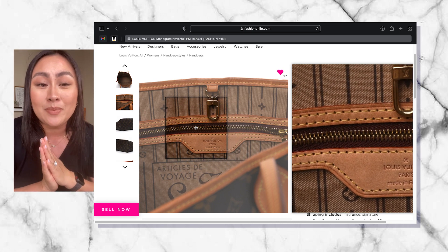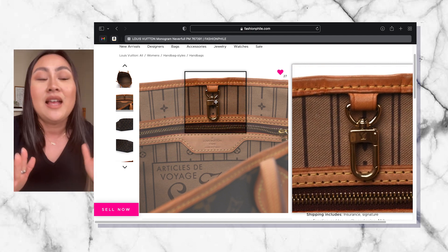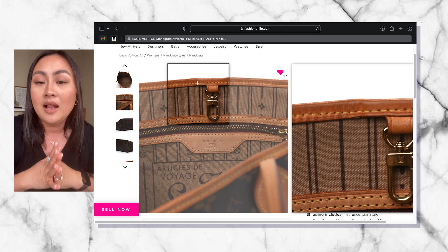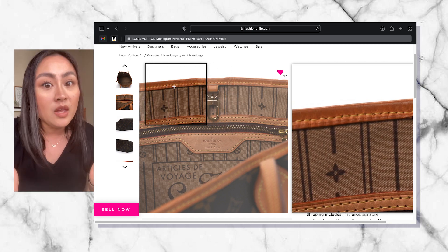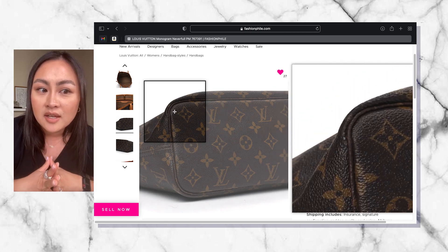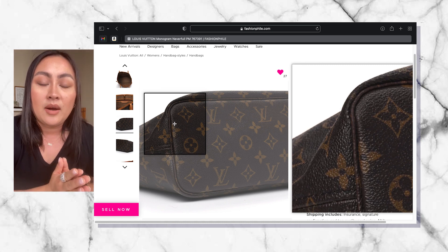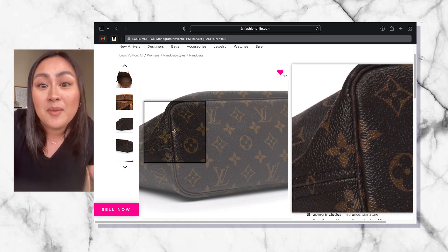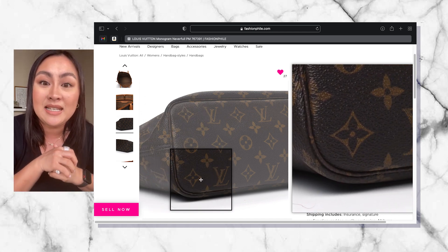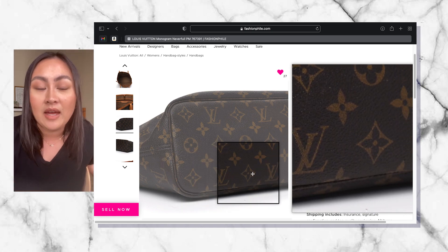It's so exciting because I am getting an original Neverfull bag that was made in France — this is the older model, which I cannot believe. I'm getting it at such a good price. When it was released back in 2007, I believe it was worth like $600. Now they list it around $900, but I'm getting 10% off. If you purchase this bag brand new, it comes with a little pouch but is priced at $1,600.